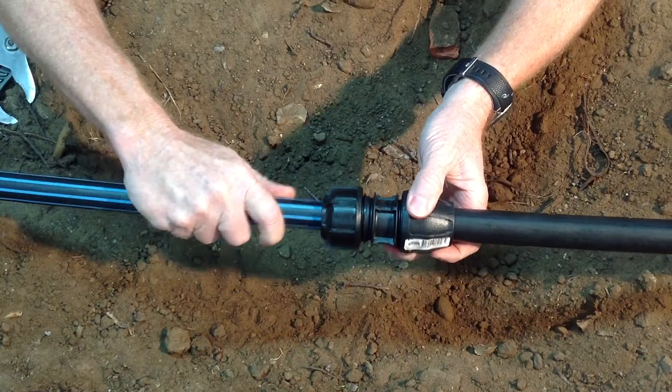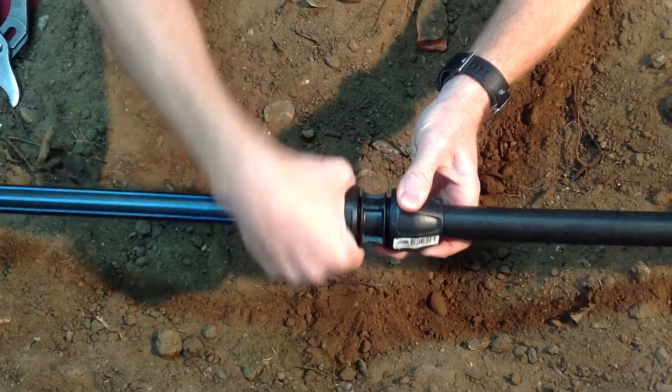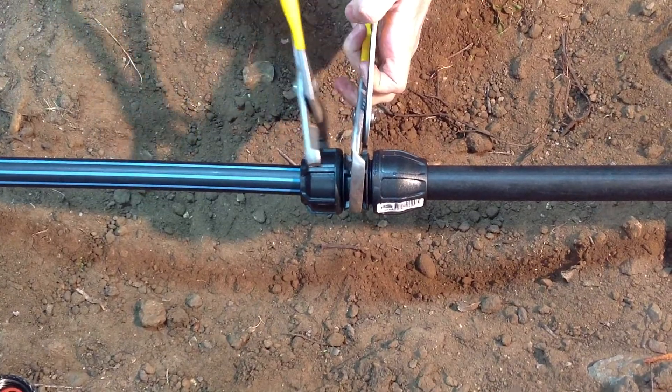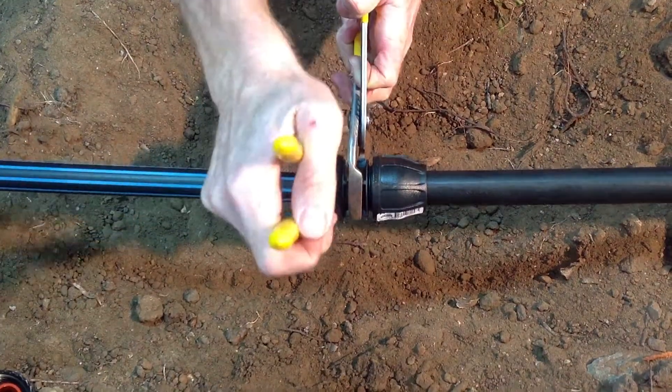Draw your metric pipe into the fitting and tighten by hand, then using a wrench tighten the metric nut all the way to the flange.